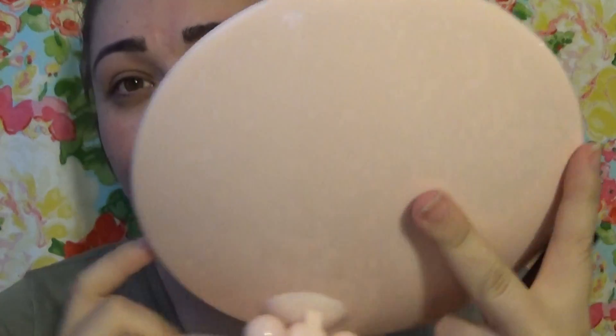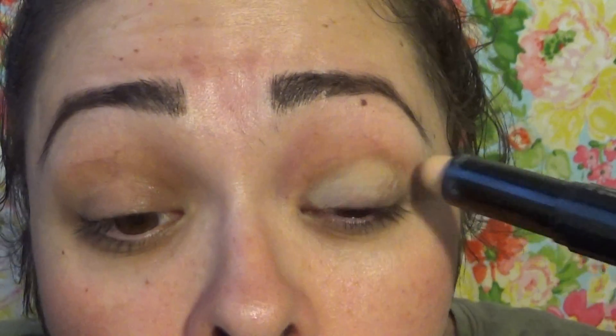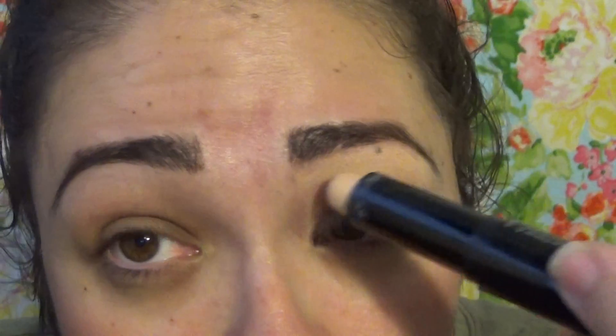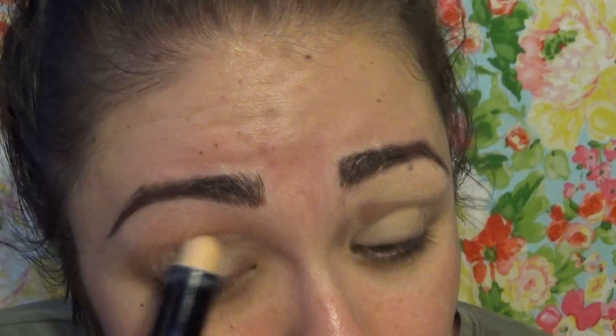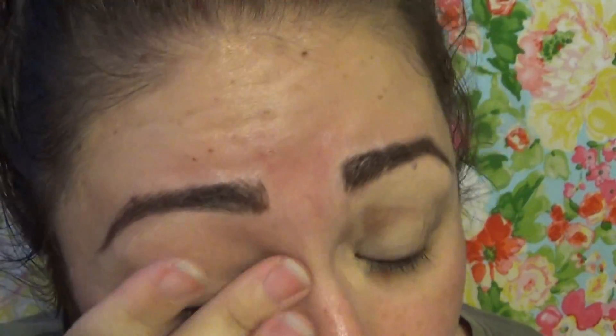First things first, I take my primer. I do have a big mirror because without my glasses I'm blind. I have a big mirror in my hand — it's just so I can see my face. I'm going to put it right here. I just go ahead and put primer all over my eyelid and really all over my eyes. Don't pay attention to my eyebrows because I need to get them done on Wednesday. Now that I have it all on, I'm just going to rub it into my eyes and make sure it's all rubbed in.